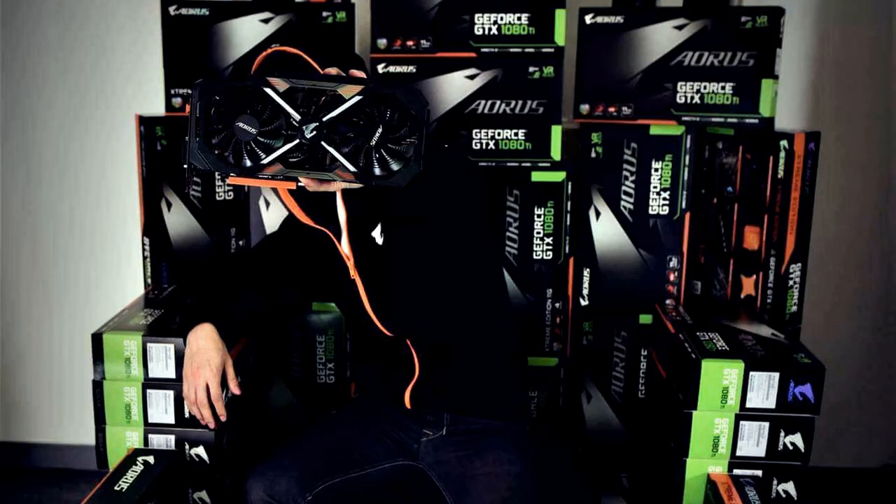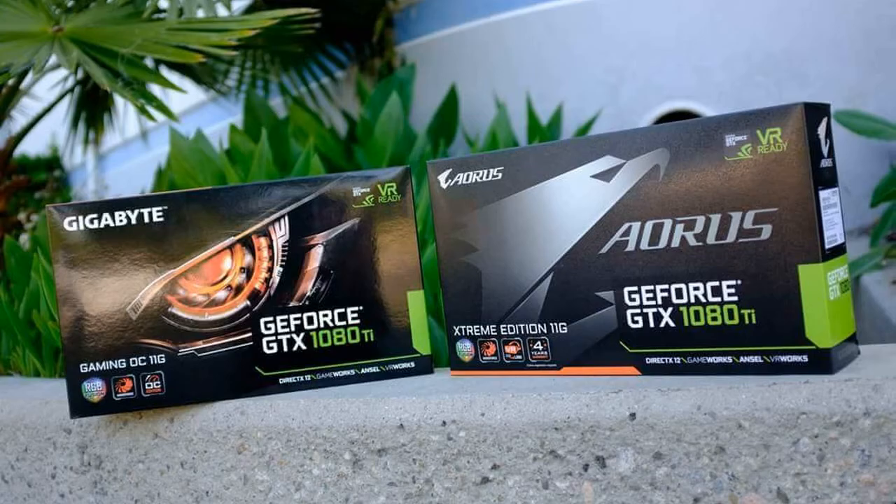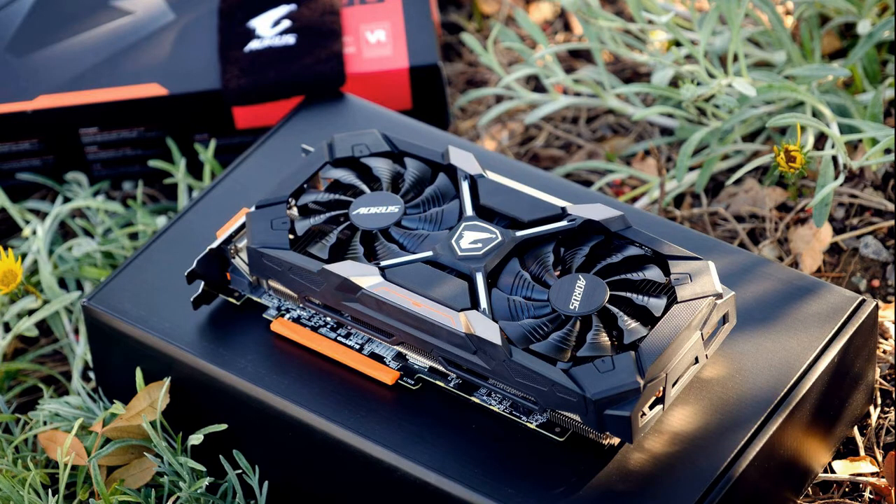You can see another HDMI 2.0 connector for VR systems — yes, VR is supported. Aorus provides a DVI connector on its GTX 1080 Ti graphics card, as well as 3 DisplayPort and 2 HDMI 2.0 ports.